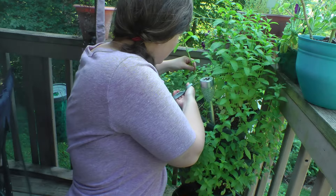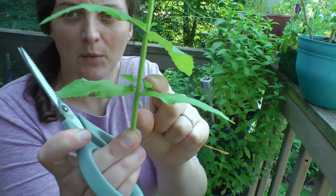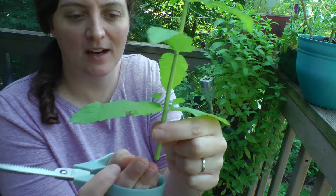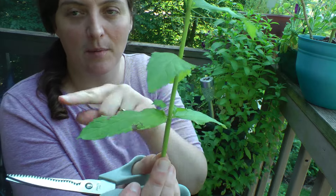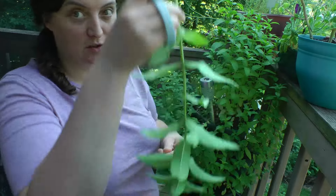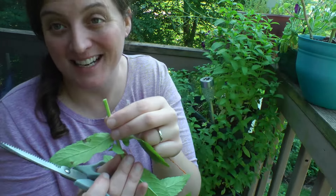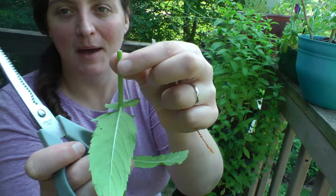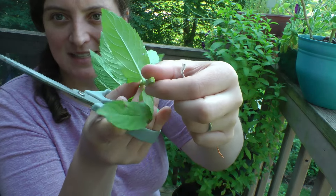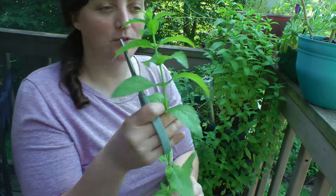You can see here where it's growing out these other leaves. If I cut it there, the two leaves below it will grow too and it'll get bushier. Also, just a little tip: if you're identifying mint, most of them have a very box-shaped stem — it's like a square. You can feel it's flat on four sides.